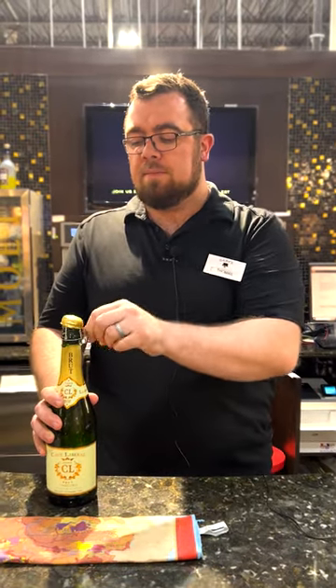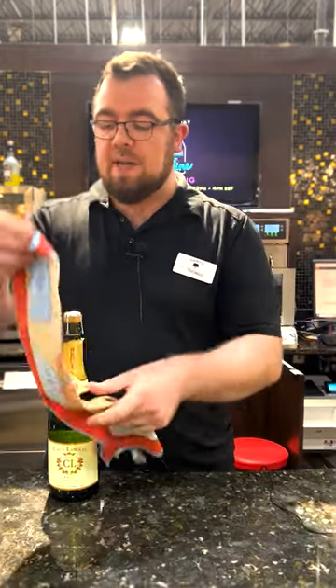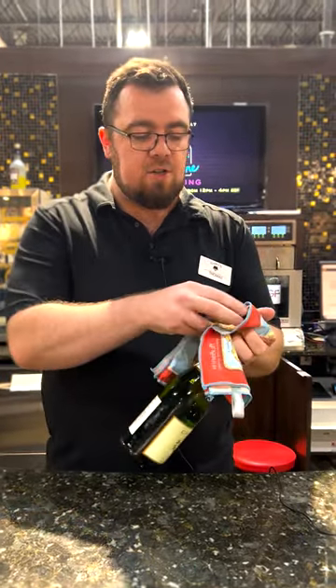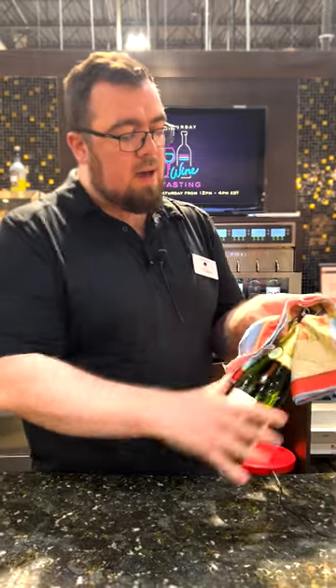You remove the foil from around the cork and the cage. In restaurants, you'll always see that the server will place a napkin or serviette around the cork and the cage in such a way that they can still get at the twisted wire.